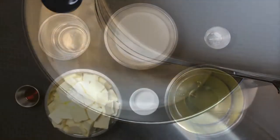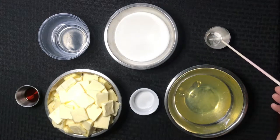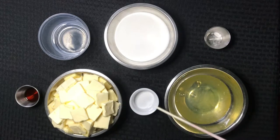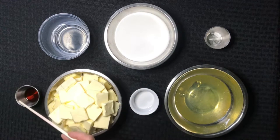Let's have a look at our ingredients. We have water, sugar, cream of tartar, egg whites, a second measurement of sugar, soft butter and vanilla extract.